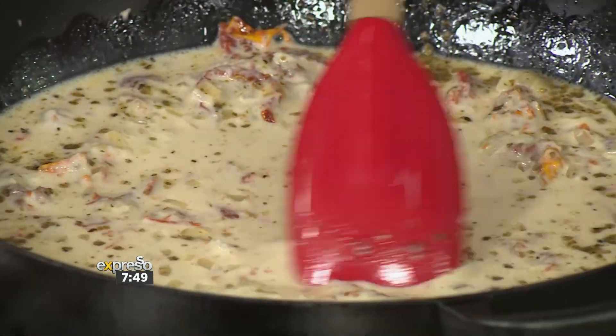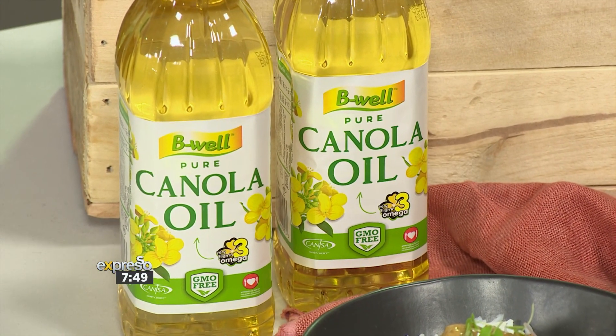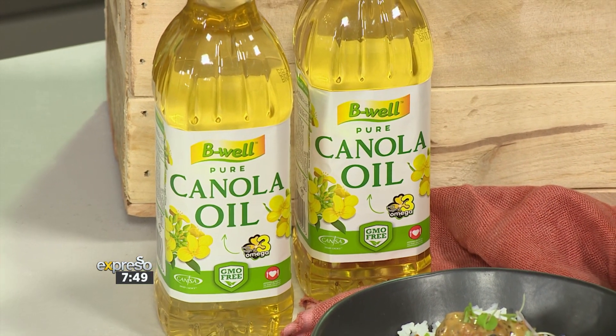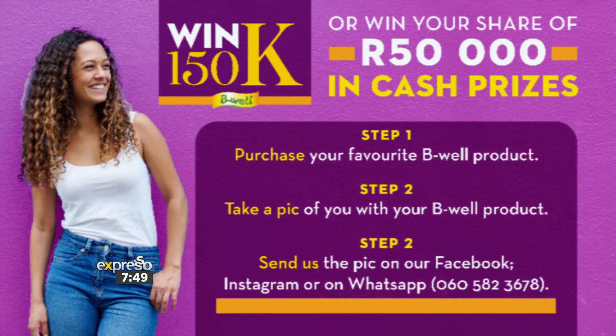And added to that, you have a bonus of winning big with B-Well. They are giving away a 150,000 rand grand prize, and you have the chance of winning your share of 50,000 rand in cash. What you've got to do — and it's simple — purchase your favourite B-Well product, take a photo of yourself and your B-Well product, and send that picture to any of the B-Well social media platforms. Or you can send it to their WhatsApp line: 060-582-3678. Send that along with your name and contact number. You can find all the terms and conditions on B-Well's website.